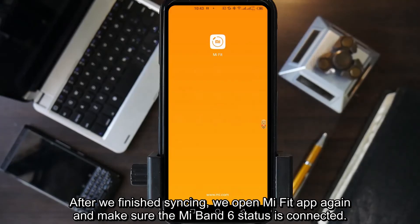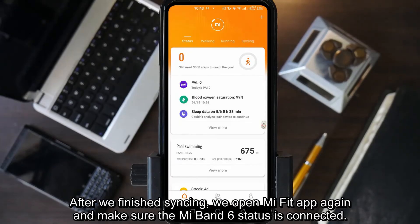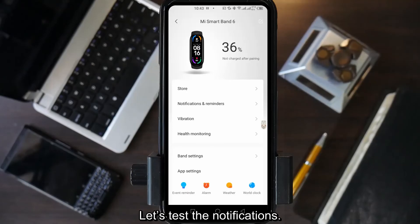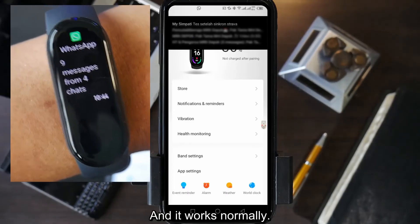After we finish syncing, open Mi Fit app again and make sure the Mi Band 6 status is connected. This is to make sure the Mi Fit app is active and in the foreground, which will ensure the Mi Band will receive notifications normally. Let's test the notifications — and it works normally.